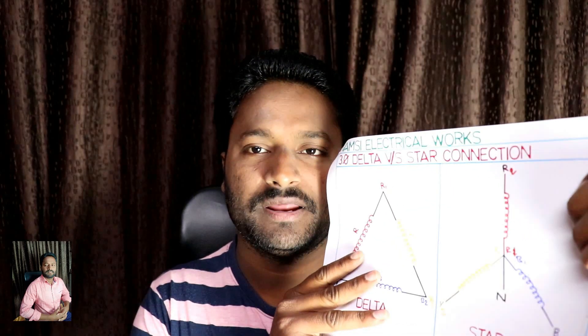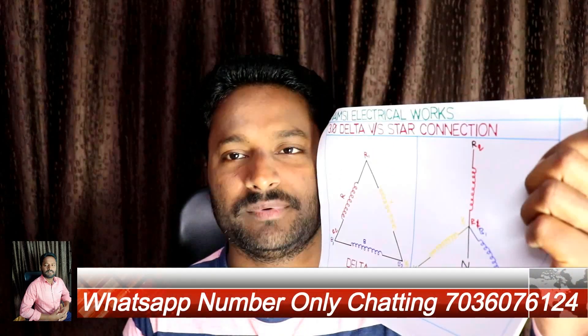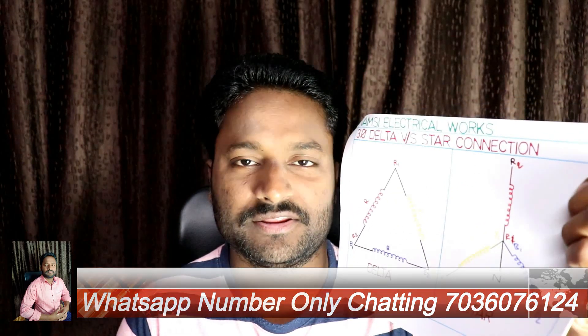Hello, it is Voms. My name is Voms. I'm looking at Voms Electrical Works on YouTube. I will explain the following from this video: how to do a star-delta continuous command.